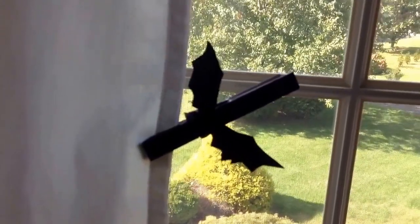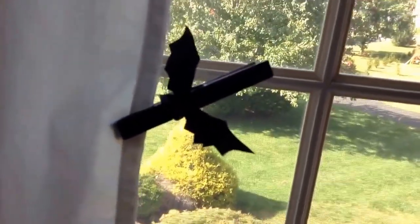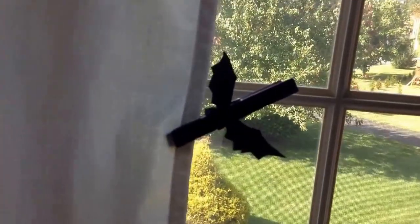I will be showing you how to do this cute and easy bat clothespin DIY that you can pin onto your coat. How I did this is I took a clothespin, colored it with a Sharpie all the way — except for the edges, because trust me, I tried, it's very difficult. And I traced out some bat wings and left a little bit to put onto the clothespin.